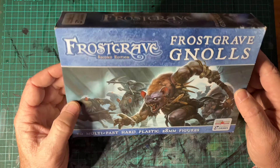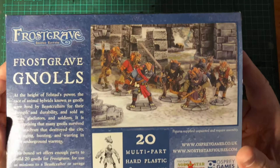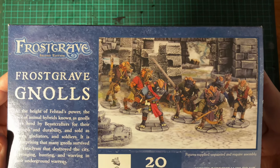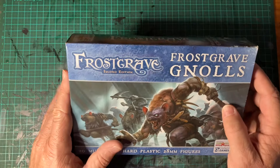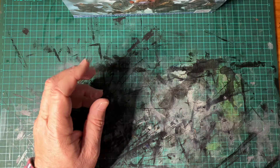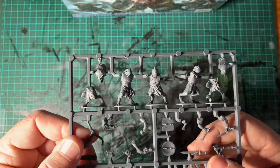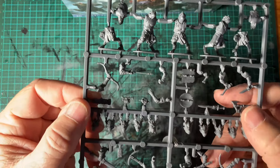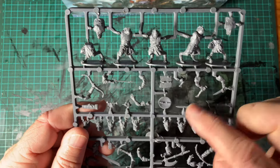They come on four sprues of five miniatures. Here's a bit of a look at the finished product from a professionally painted example. Here's your sprue — you get five sculpts, arrows, shields, different daggers, swords.